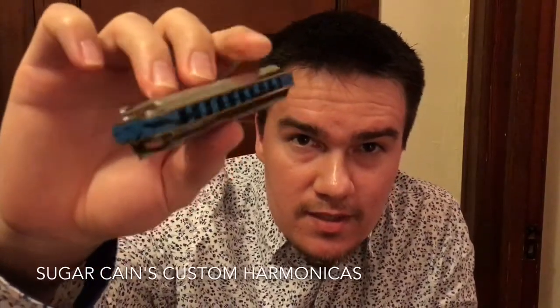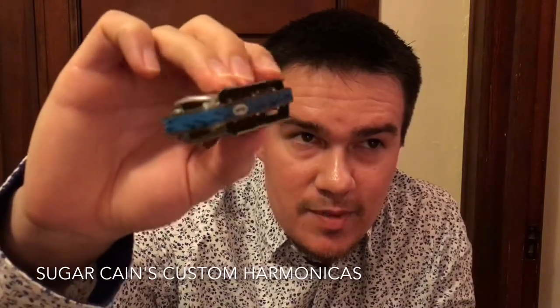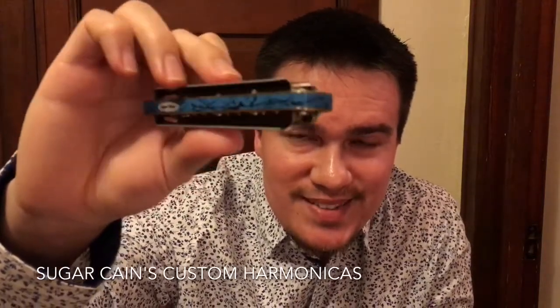I want to make sure that y'all can see that. Start with the front, let this back go right there. Rotate it around to the back. This is a King B model. This one still happens to be in the key of A. I've ordered two more — I can't wait to get my hands on those. I've ordered one in D and one in C.